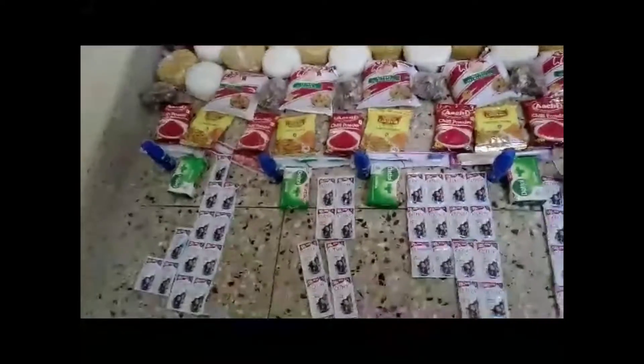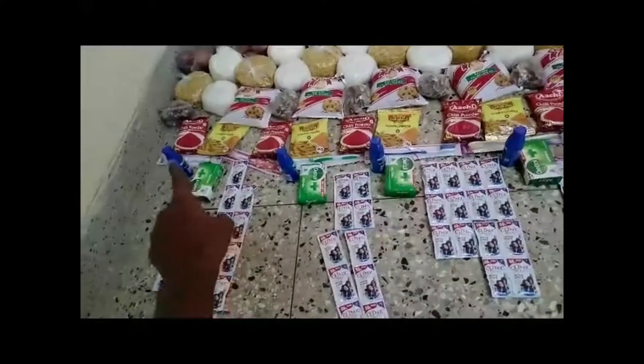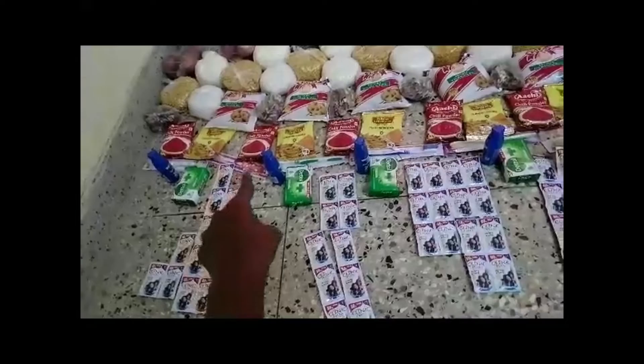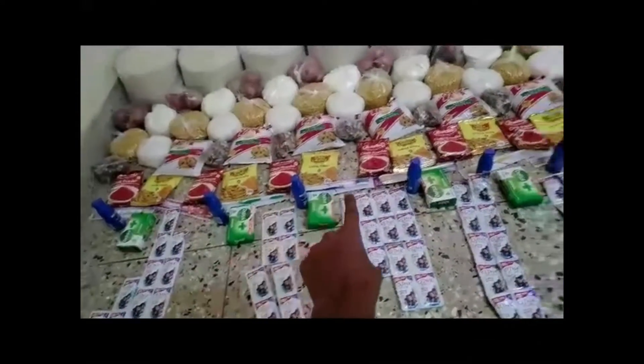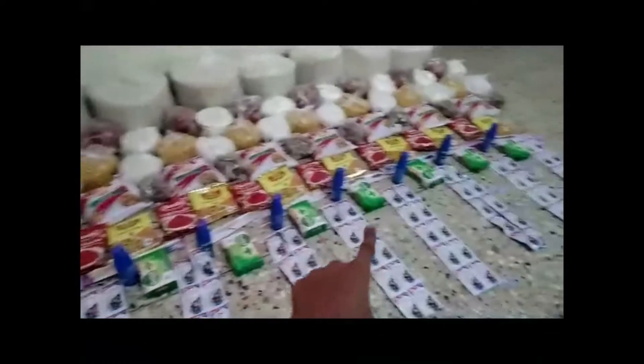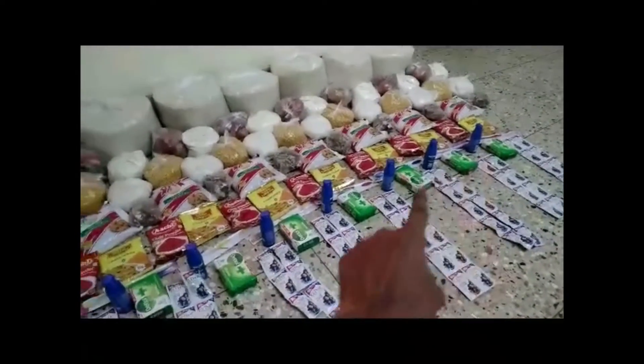And these are Datal soap, coconut oil, brushes, and shampoos. All brushes, soaps, coconut oils, and shampoos.